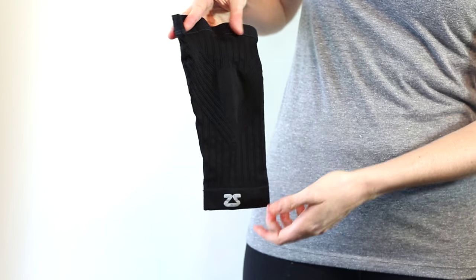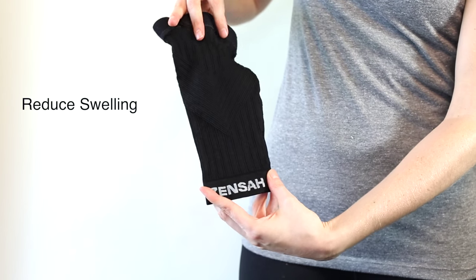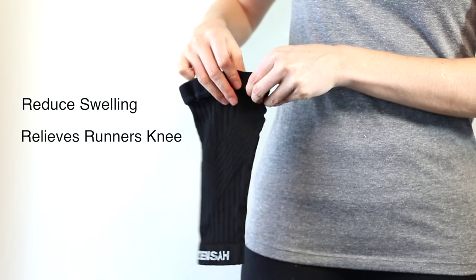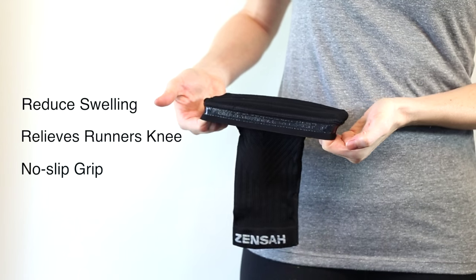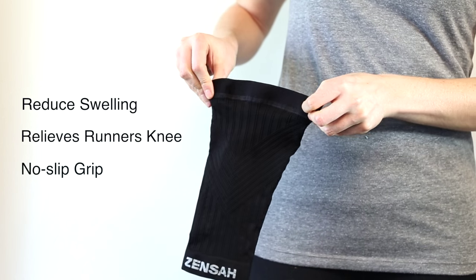Graduated compression improves circulation to reduce knee swelling. Pinpoint compression offers muscle support and relieves runner's knee. The new silicone gripper ensures the sleeve will never slip down.